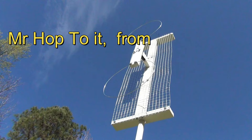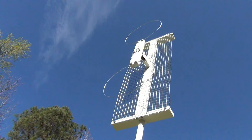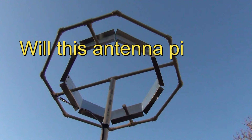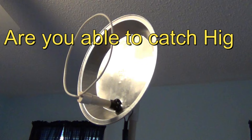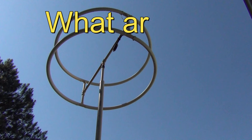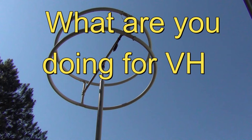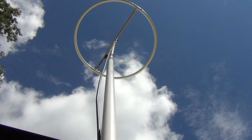Viewers are asking: from the design it looks like a UHF antenna with no VHF elements — will this antenna pick up VHF channels? Are you able to catch high VHF channels with this design? What are you doing for VHF channels? These are valid questions and I have the answers, so let's hop to it.